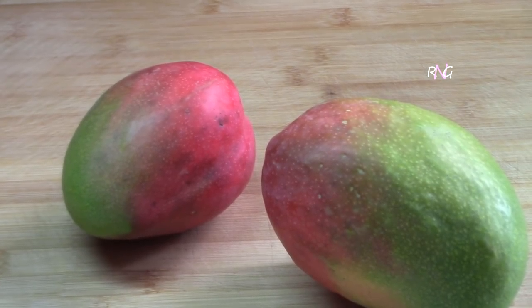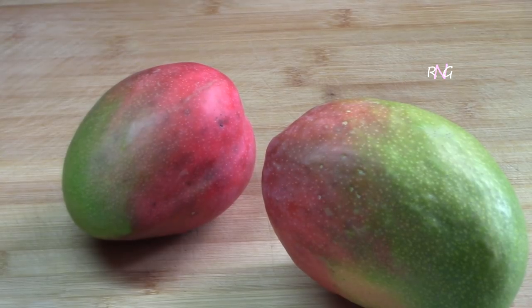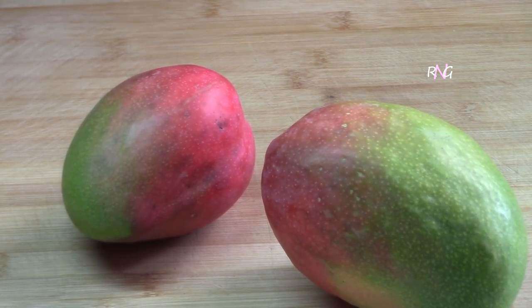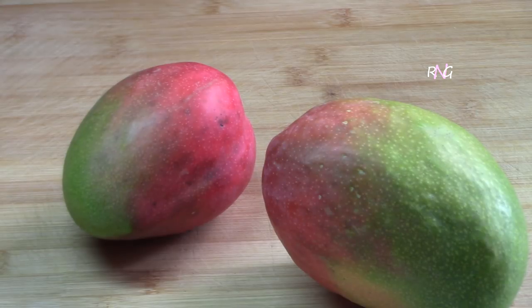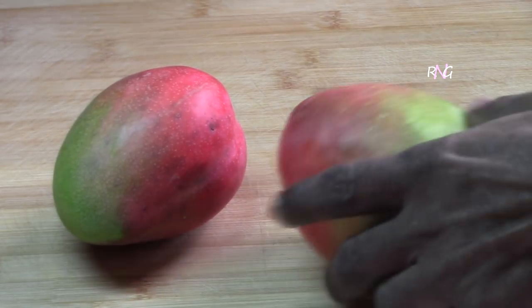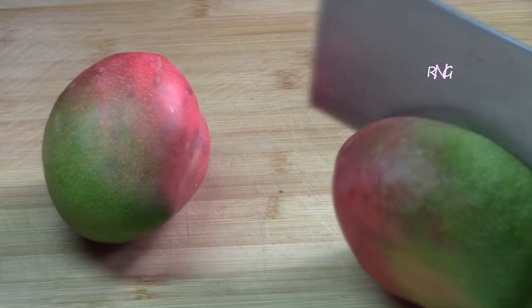For gurumba, unlike mango curry, your mango has to be half ripe. It cannot be green mangoes — that's one of the differences between gurumba and mango curry. So your mangoes must be half ripe. When choosing your mangoes, if you can, do not choose a very sour mango. The sweeter the better. Some varieties are sweeter and some are more sour, so choose one that's on the sweeter side so you don't have to add too much sugar.